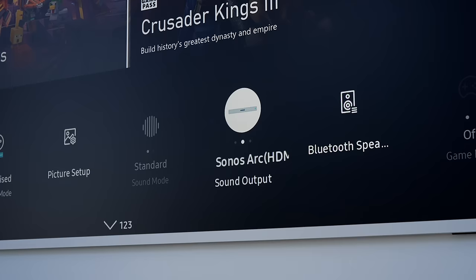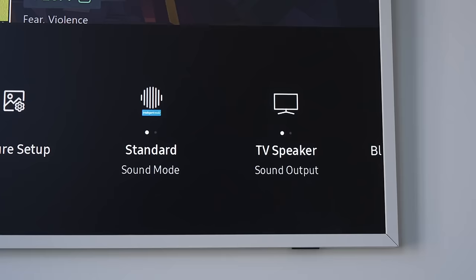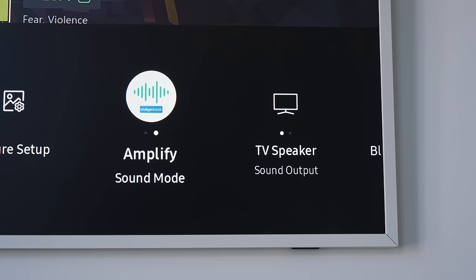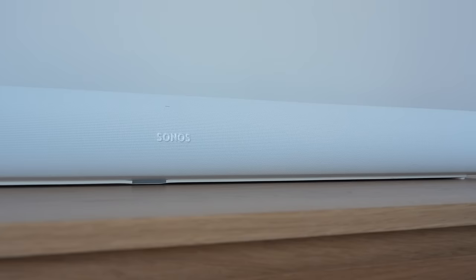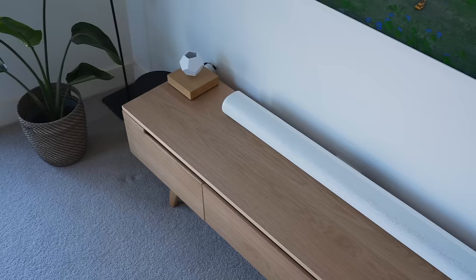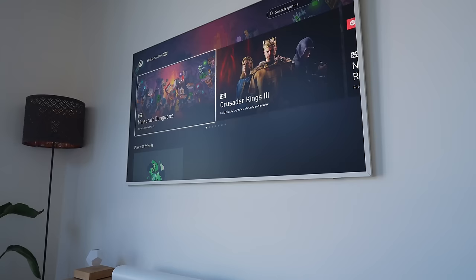For sound, there's a built-in 40-watt speaker that sounds decent for all types of content, though the bass is lacking — which is to be expected. The cool thing is it supports Dolby Atmos and Samsung Q Symphony, which uses the TV speakers in unison with supported Samsung soundbars for a multi-channel sound experience. I have Sonos's Arc soundbar in white, which looks really nice in this setup and remains one of the best soundbars you can buy today — a great match aesthetically and audibly to the Frame TV.